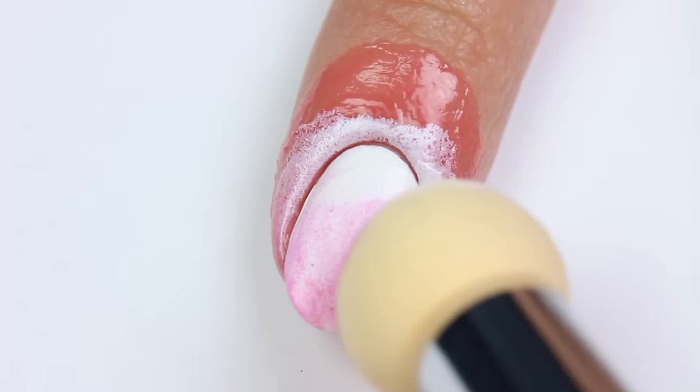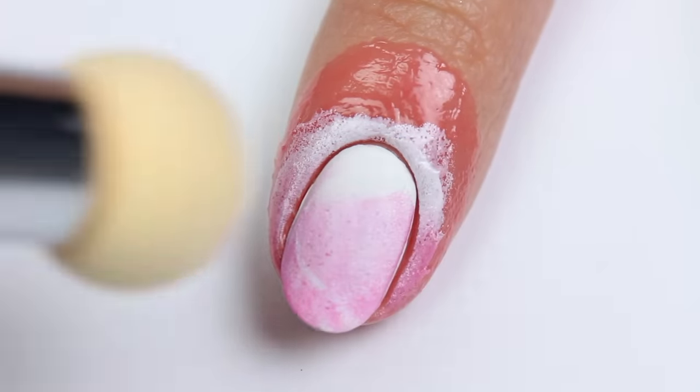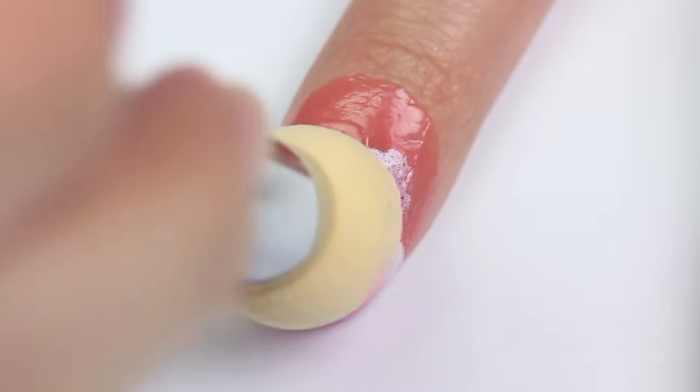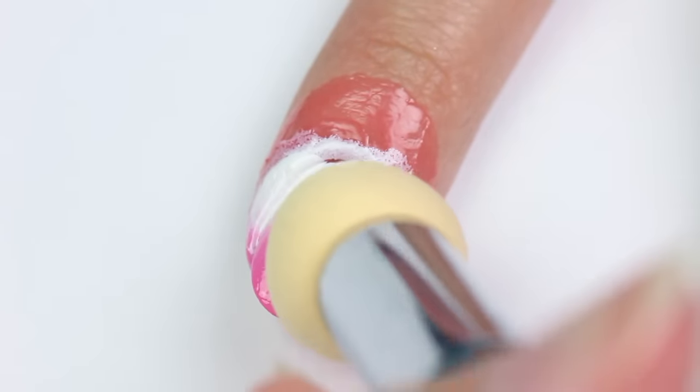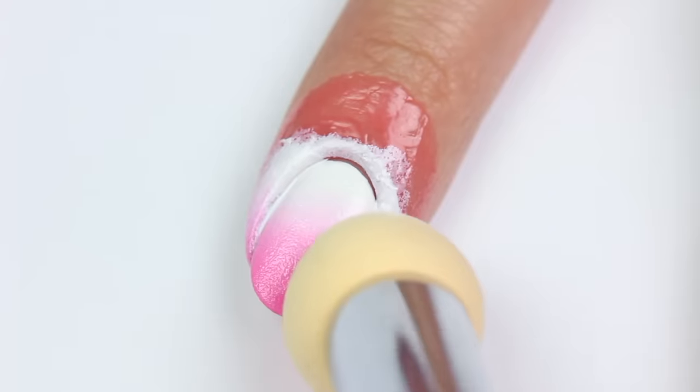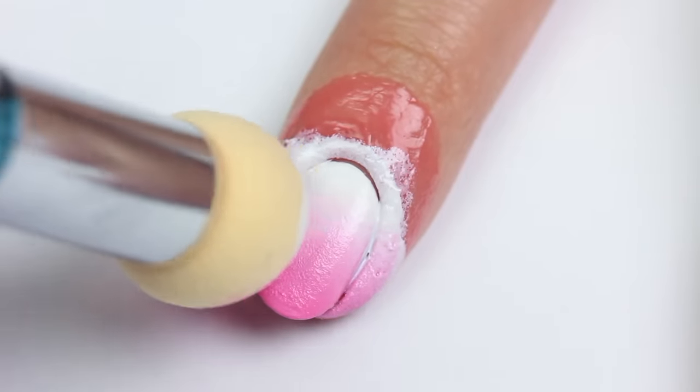The first layer came out a little wonky just because I wasn't used to working with this tool yet. So for the second layer, I made sure to line up the sponge properly on the nail and roll it from one side to the other first, then carefully dab to blend the colors. I was actually pleasantly surprised at how it turned out — not bad at all.